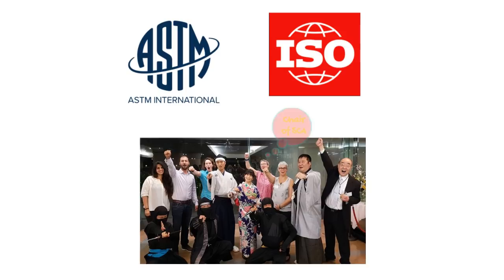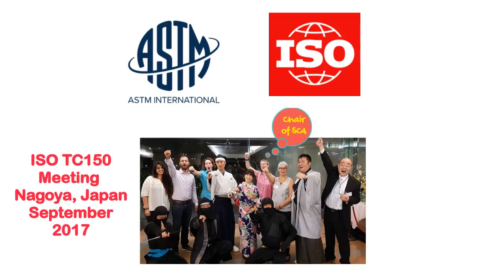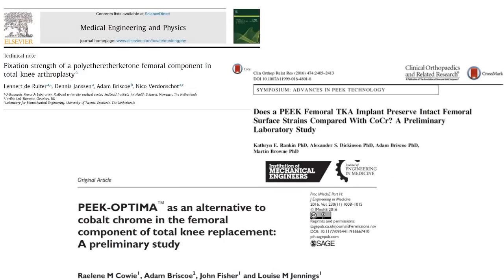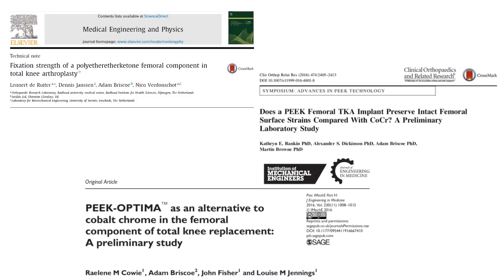We are involved in the international standards community, translating our preclinical test methods into international standards. Through this collaboration, we have had the opportunity to disseminate our research at international and national conferences, and through peer-reviewed journal articles.